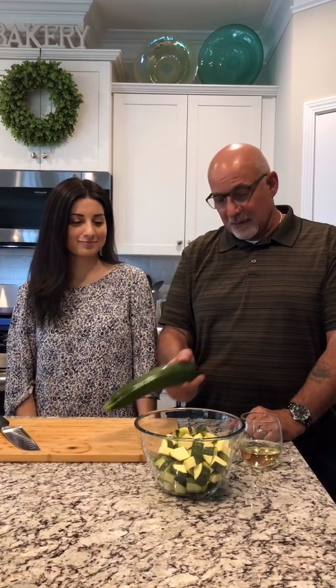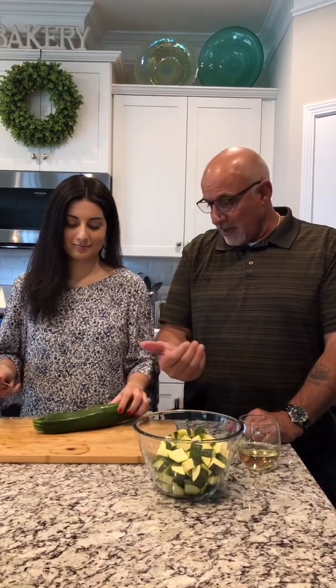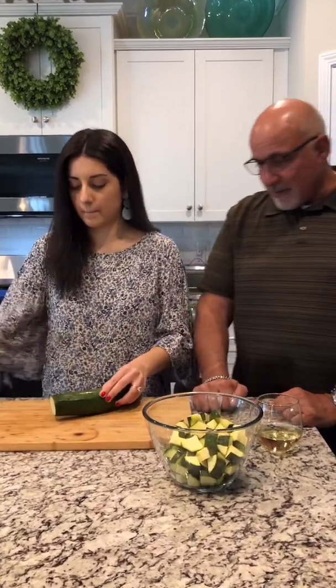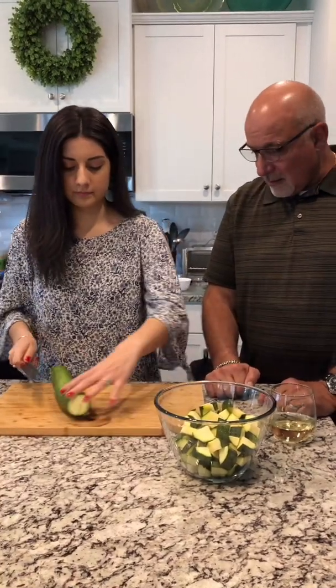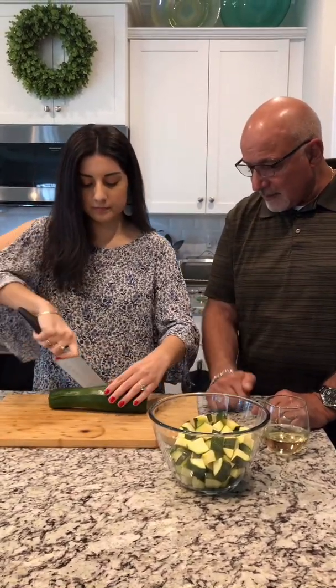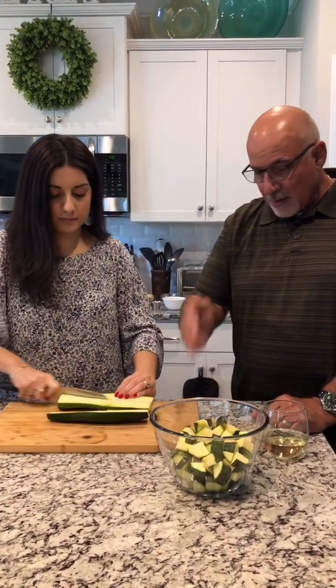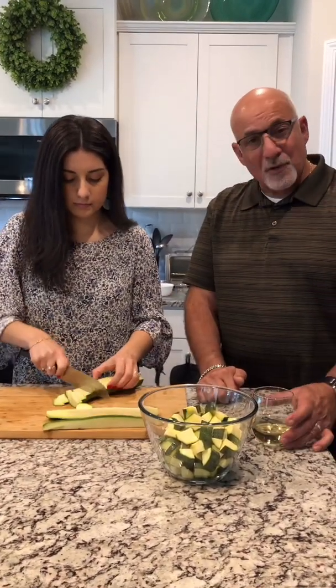What we're going to do is three medium zucchinis and Christina's going to start cutting them up. We already have some cut up, but here we go. Cut the ends off? Yes, take the ends off and cut it down the center. And then after you cut it down the center, cut it down the center of the halves again. So basically you're making four quarters and then you're going to chop them up. And as always, salute.